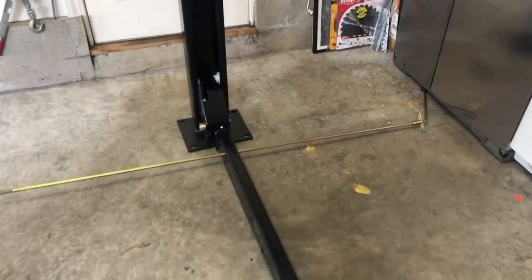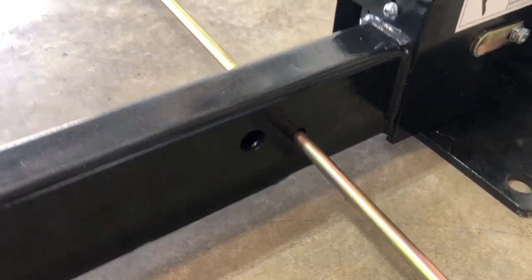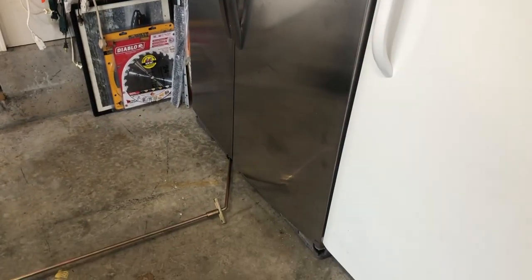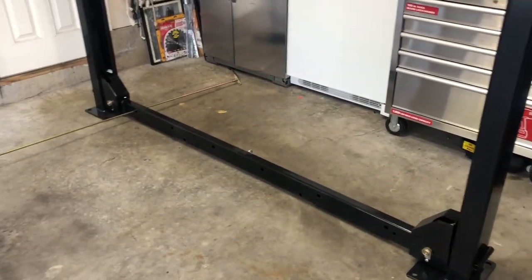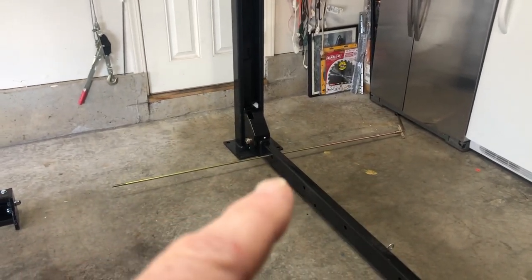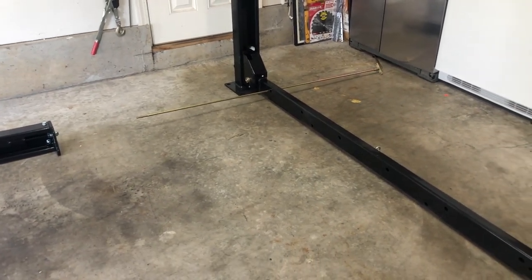I've got a top tip for people assembling these if you're doing it yourself. This rod right here has to slide through that hole. If you build everything and put it together and don't have the room — like me because of the refrigerator — you would have to take everything apart. What we did is assemble this and then slide the whole structure forward, which gave us enough room to slide the rod through the hole. Then we slid the entire piece back and it slides pretty easily on the concrete garage floor.